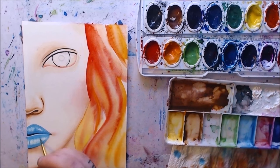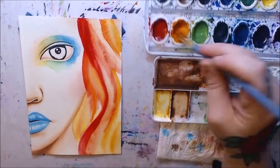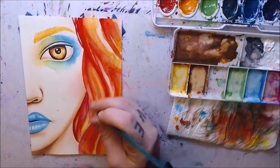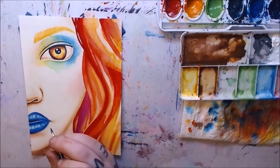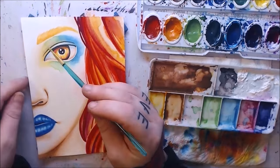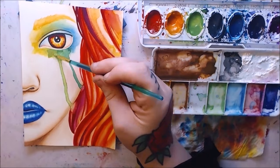Another downside I noticed is that the Prang watercolors seem to tear up the paper a little bit more when you use more water with them — maybe because you have to use more water. It did warp the paper more noticeably than the Winsor & Newton's did. Another issue is the consistency of the pigments. With Winsor & Newton, all the colors felt the same regardless of which color you used. With Prang, certain colors don't work as well — the dark blue and greens are harder to work with, while lighter colors like yellow and light green go on smoothly and easily.